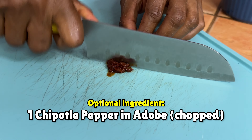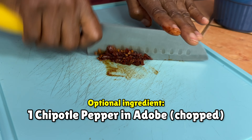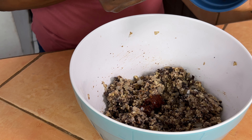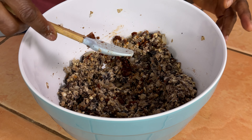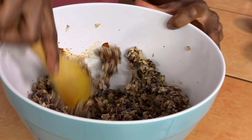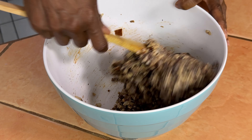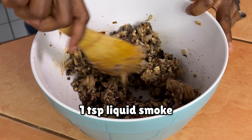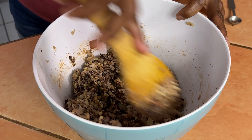This is optional, but I chopped up a chipotle in adobo with a little bit of the sauce — that gives it a little bit of spice and smokiness. We're going to add a teaspoon of liquid smoke, and that liquid smoke is going to give it that grilled smoky flavor.